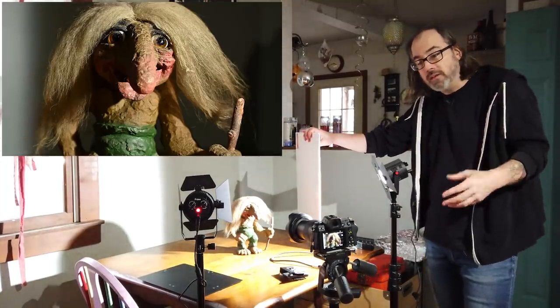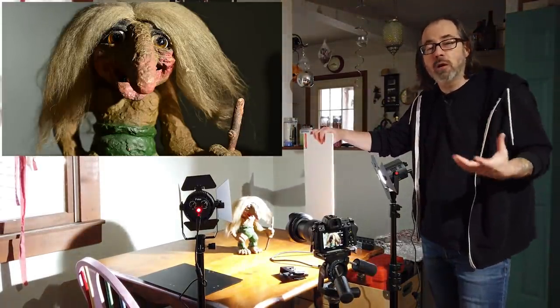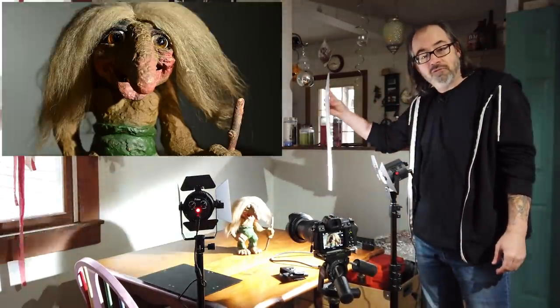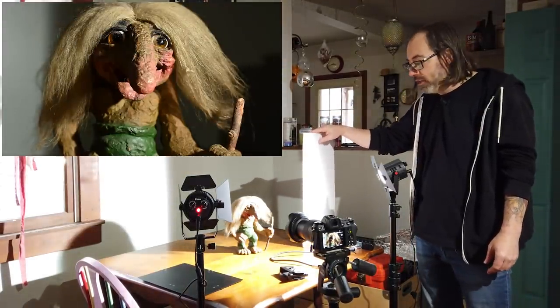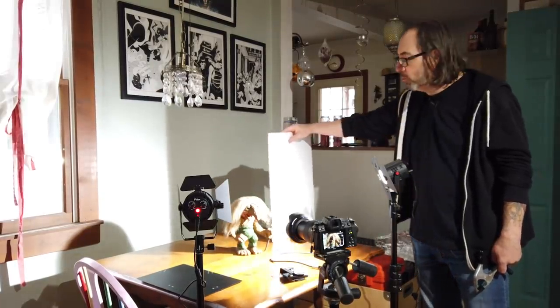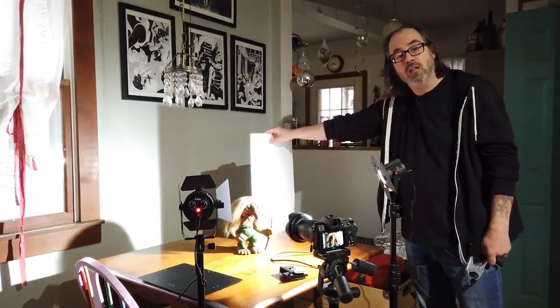Why don't we want to use white? The reason is that the whiteboard is also going to bounce light around, and we want to have control — that's why we light. Generally speaking, you don't want to use white, but that's what I've got. There are a few things to take into consideration. When you're using a flag that's separate from your light, if you take the flag and put it close to your light, the shadow edge is kind of soft and diffuse. If I move my flag closer to the wall or to the background, it becomes a harder line.